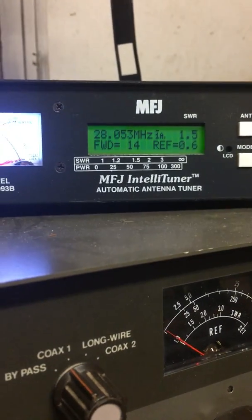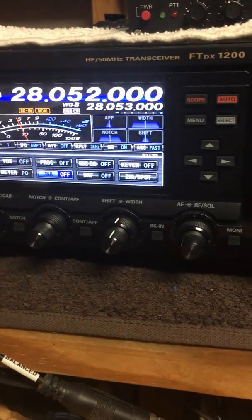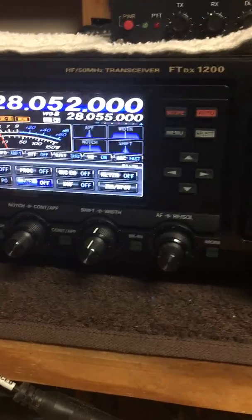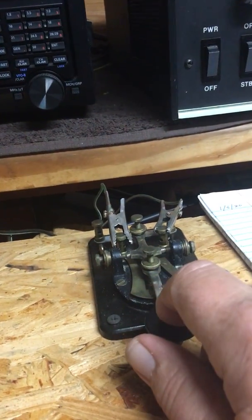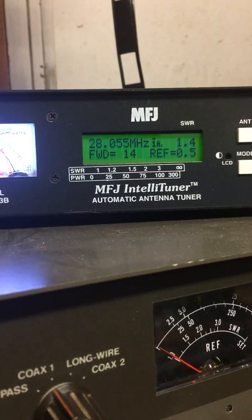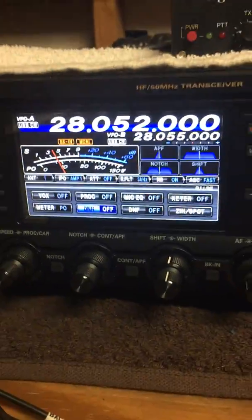Let's say you didn't get him there — roll it up another KC, maybe two. Let's go up to 28.055, just that easy. Touching the key again to transmit — 28.055, right on the money. We've got a 1.4 SWR: 14 watts forward, a half a watt reflected. Just that simple.